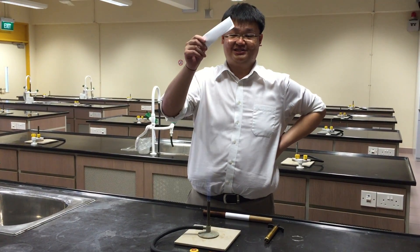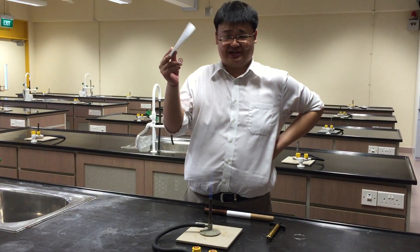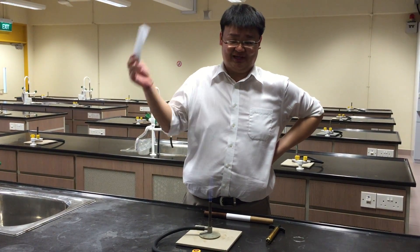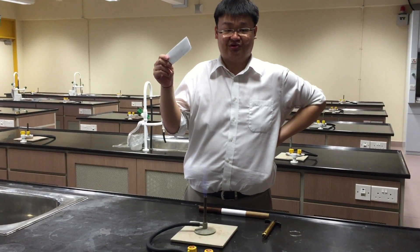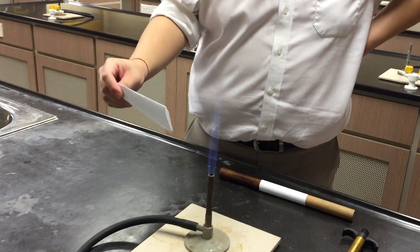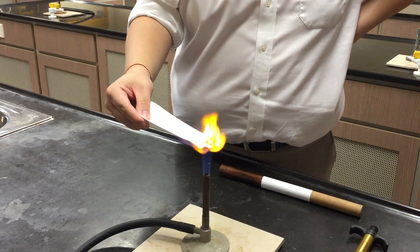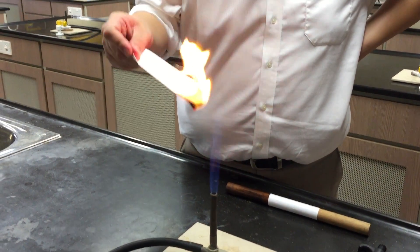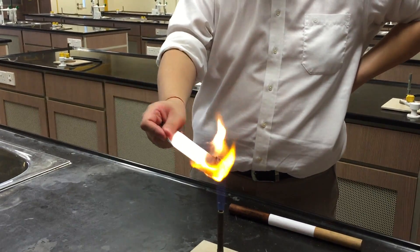The first thing I'm going to do is place this piece of paper into a Bunsen flame. Spend a few seconds and think about what would happen if I place a piece of white paper into the Bunsen flame. Alright, let's go. One, two, three. Notice that the paper burns when you place it in the Bunsen flame.